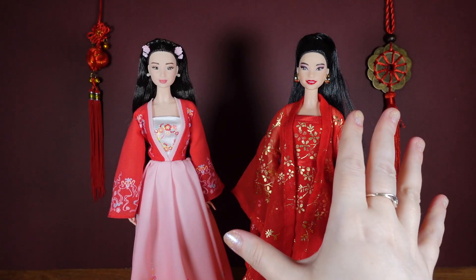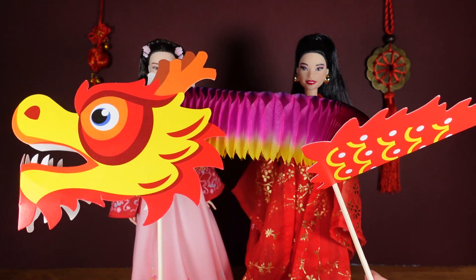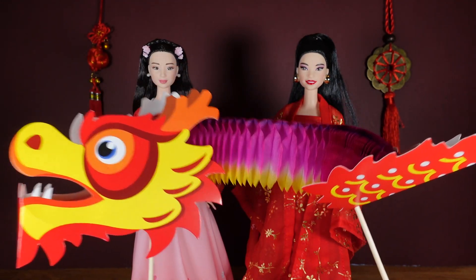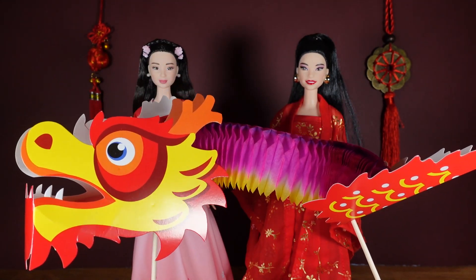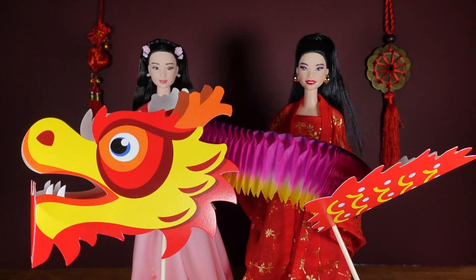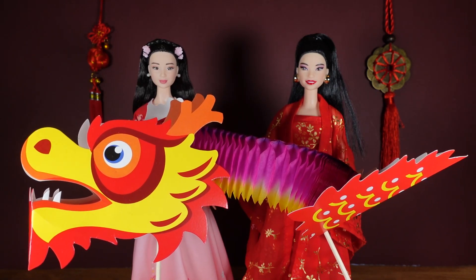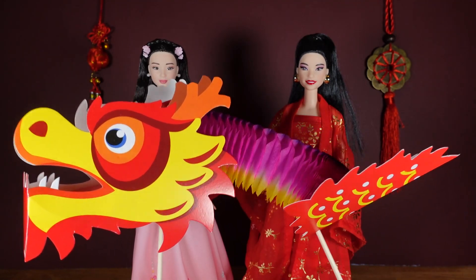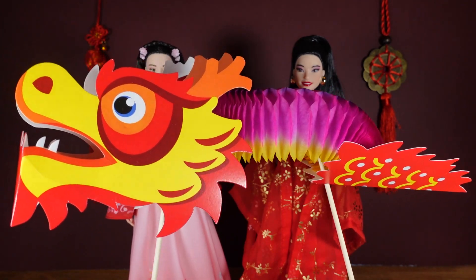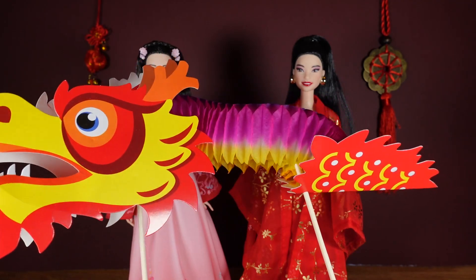This year it is the Year of the Dragon. I did just get this make-it-yourself dragon from Temu because it was cool. Dragon is meant to be a particularly lucky year — a lot of people want to have babies born in the Year of the Dragon so that they too will be lucky. In Chinese culture there are 12 different zodiacs, each represented by an animal. Dragon is the only one that is a mythical animal. The rest include a rat, an ox, a tiger, rabbit, snake, horse, goat, monkey, rooster, dog, and pig.